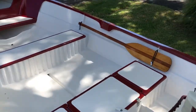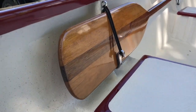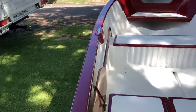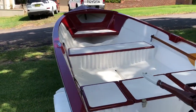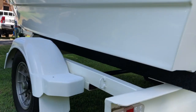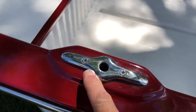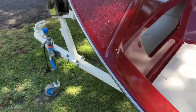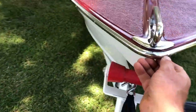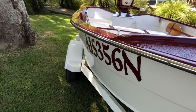Inside the boat there are lovely paddles with stainless custom brackets, and on the trailer there are very nice custom 316 rod holders. There's also a custom handle on the front, also 316 stainless.